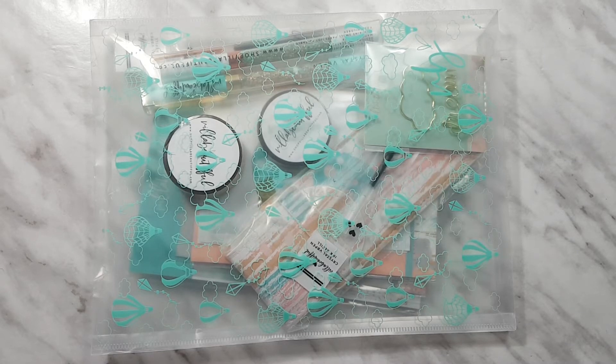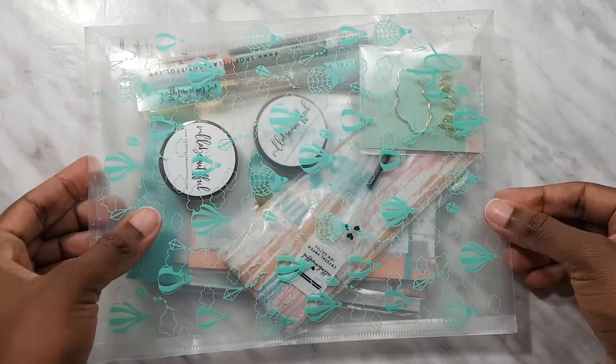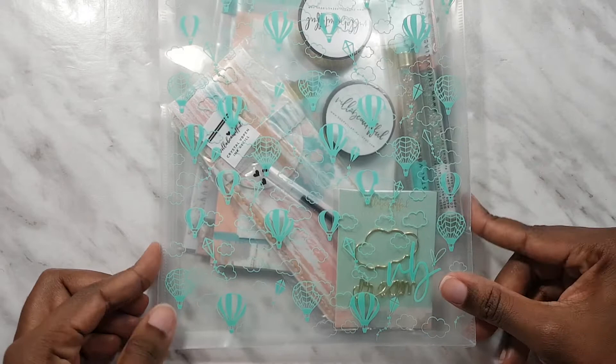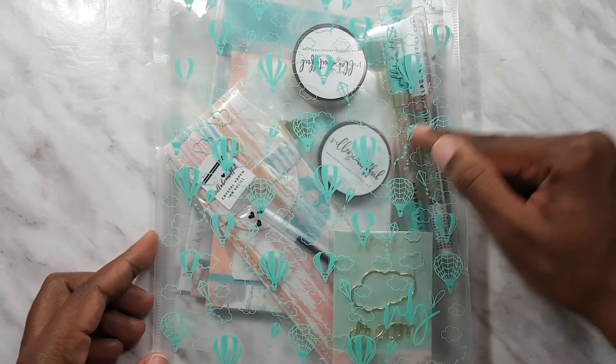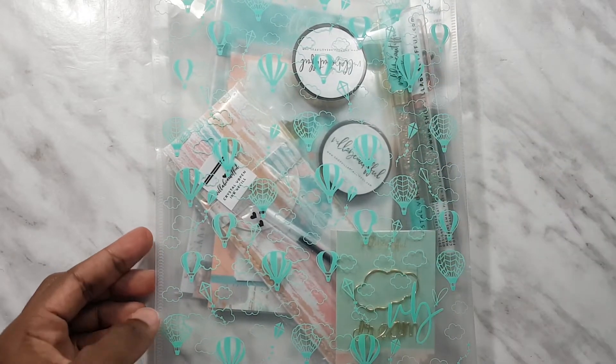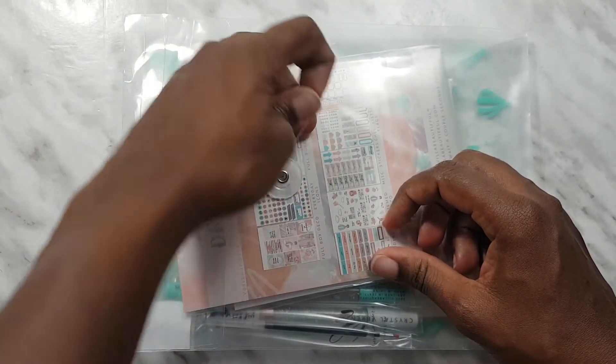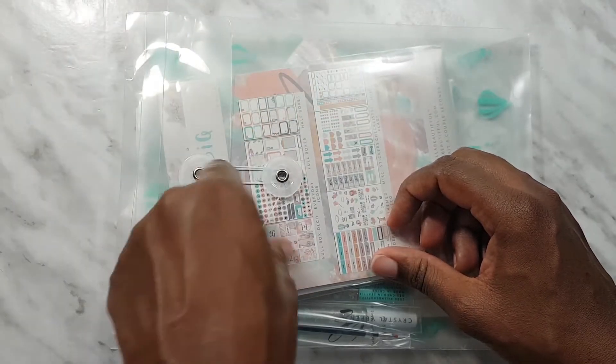Hi guys, welcome back to my channel! Today I have for you an unboxing of the VB kit for February 2020, and this is called Dream Big. It comes in this lace plastic envelope which has lots of hot air balloons, kites, and clouds, and that's going to be the general theme of the box. So let's unravel it.